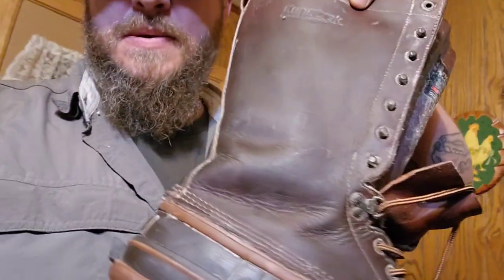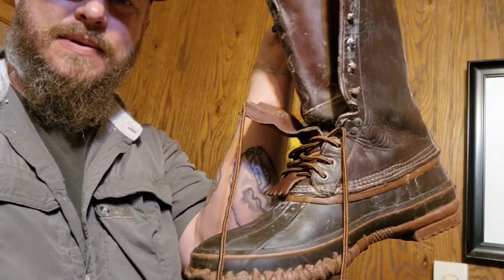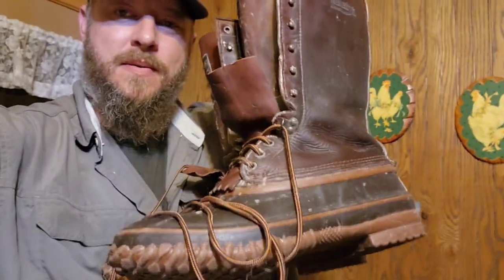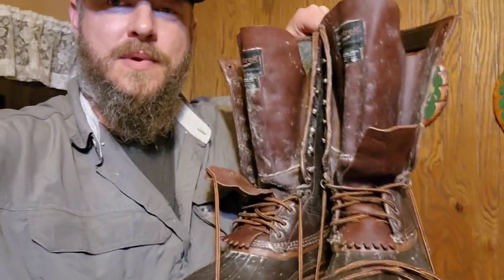So this is the final finished product — got it all worked in real good. It's real easy: render down bear fat. Like I said, this batch was mixed with beeswax so it's pretty hard, but you can warm it up and it makes it easier to apply. Something you guys can give a try — old homemade boot conditioner. Ready for winter.